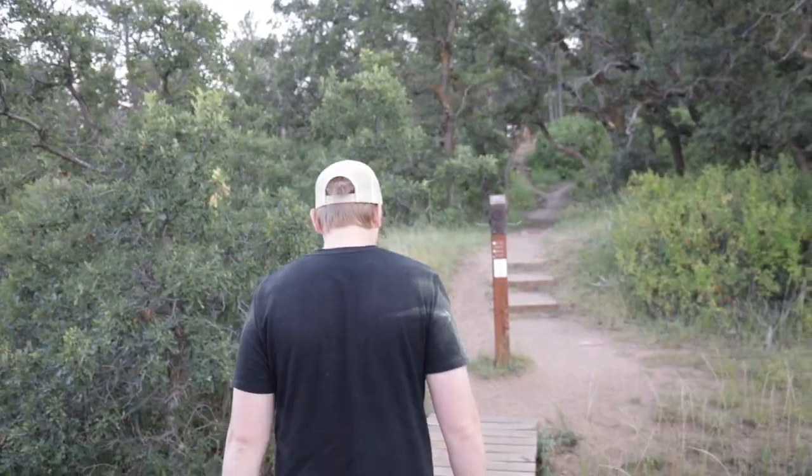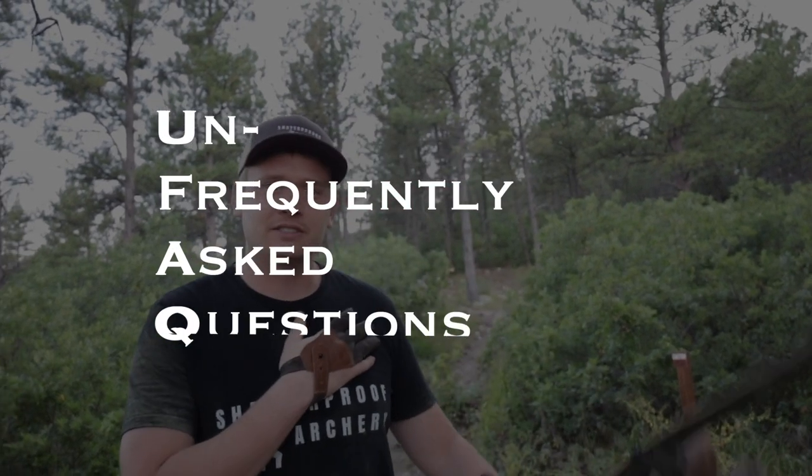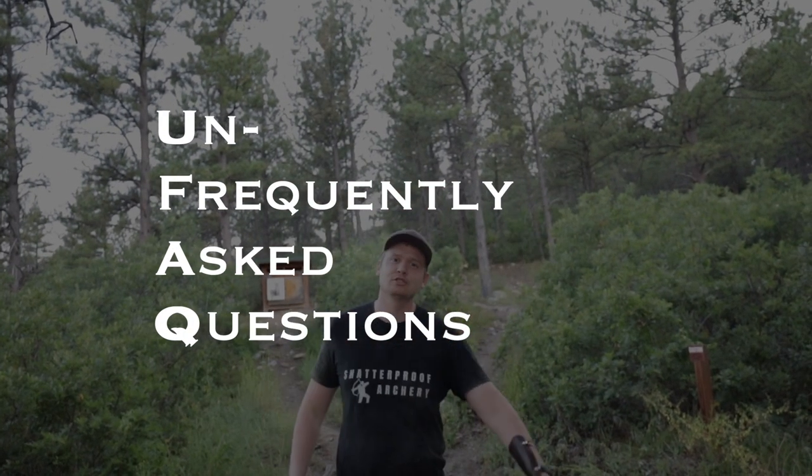I missed the target! What's up guys? Welcome to UFacts. This is the biased opinion show where I answer your unfrequently asked questions on the range. Let's shoot some arrows.